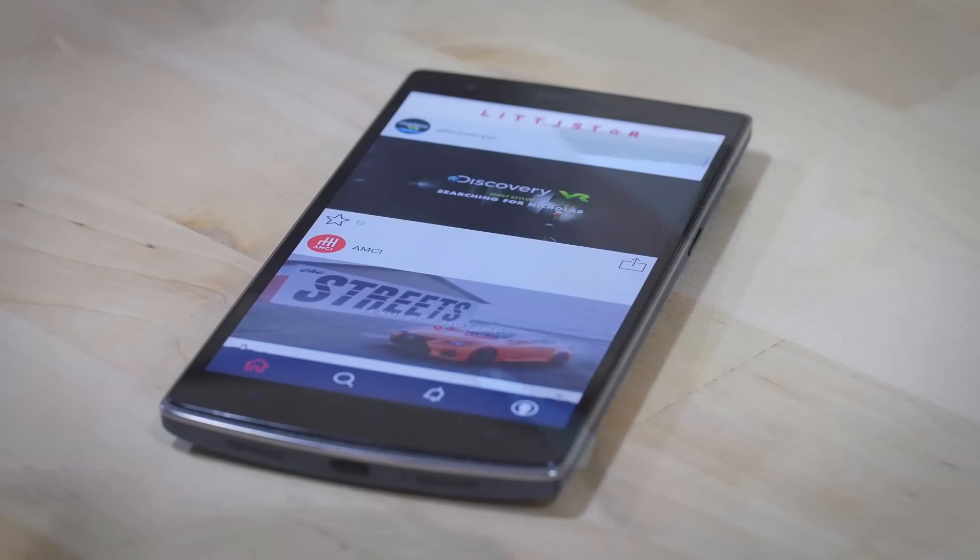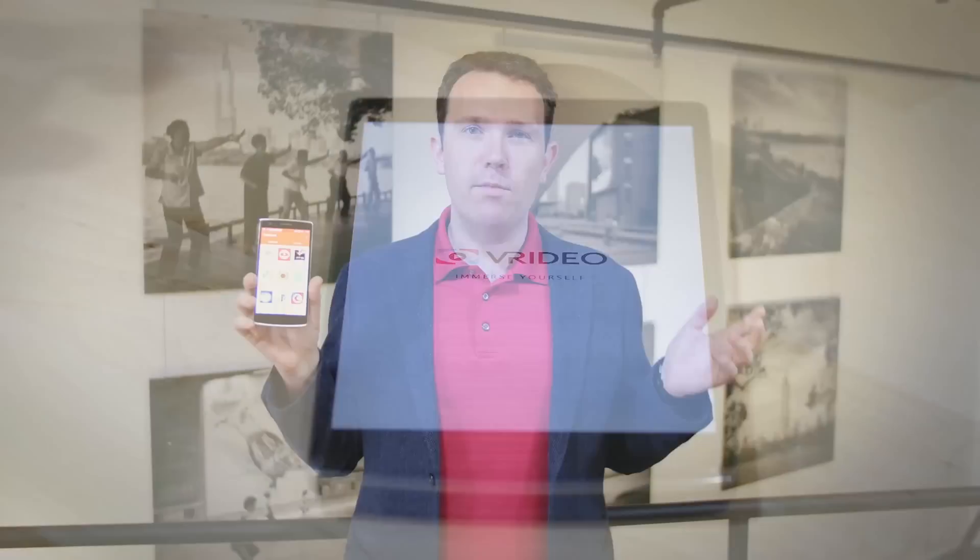As well as using the Cardboard app on Android or iOS devices, there are a number of other viewers you can use to access 360 content, especially 360 videos. We use a couple of platforms for hosting our videos — one is called Little Star and the other is called Vridio, that's V-R-I-D-E-O. Both of those platforms have apps you can install on Android and iOS to access the videos.